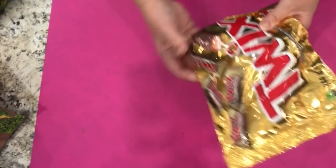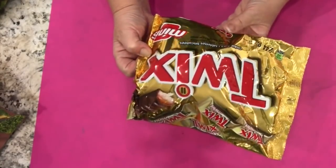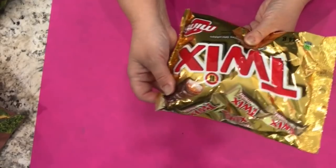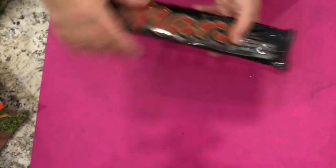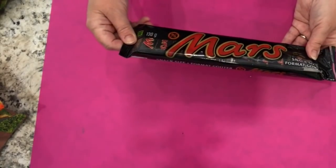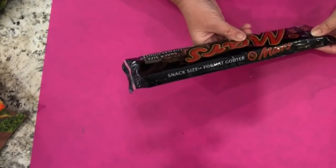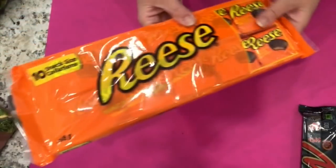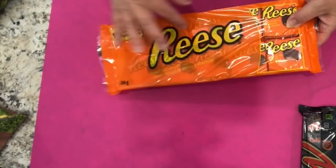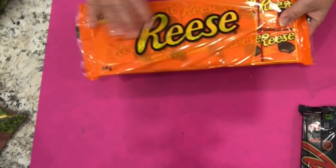I got some Twix minis cookie bars — 244 grams of the tiny little Twix bars in this bag, and if I'm not mistaken this was three dollars. I also bought some snack size Mars bars, 130 grams, usually 10 in a pack, for two dollars. And I got the 10-pack of small Reese's peanut butter cups, 156 grams, also two dollars.